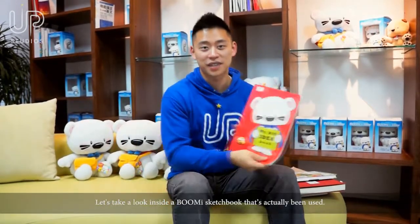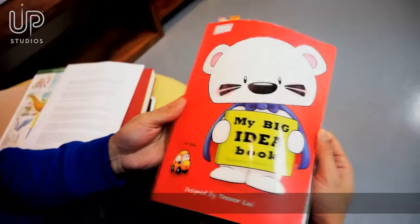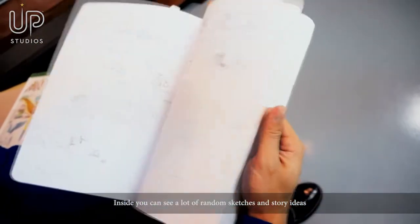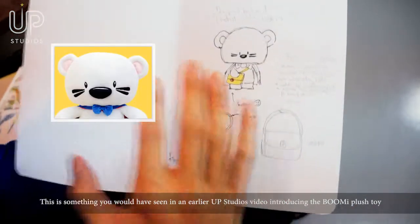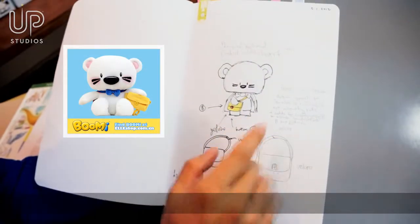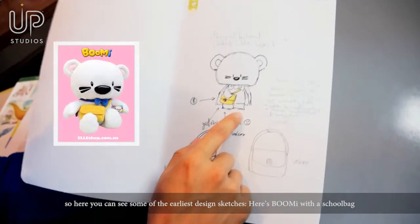Let's take a look inside a Bumi sketchbook that's actually been used. Inside you can see a lot of random sketches and story ideas. This is something you would have seen in an earlier UP Studios video introducing the Bumi plush toy, so here you can see some of the earliest design sketches.